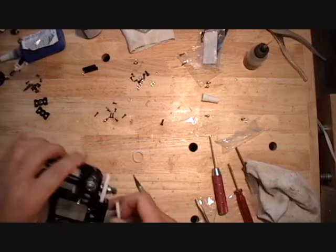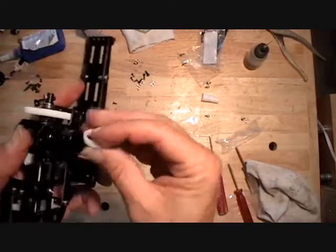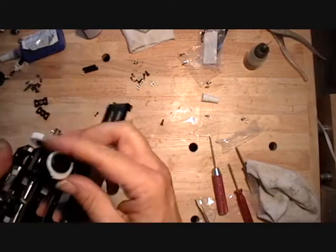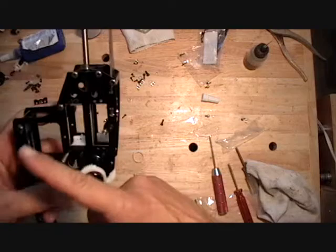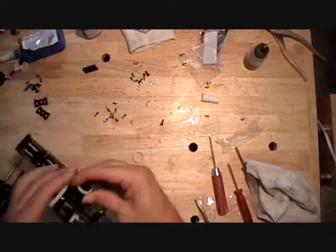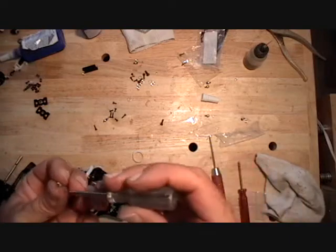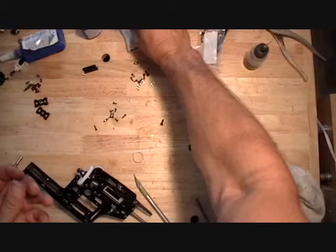These gears just slide onto the conversion spindle. If they're correctly installed, when the screw hole is in line with the other screw holes, the gear will be pointing towards the motor. The screw that goes into the gear itself is a countersunk screw that comes with the pack.